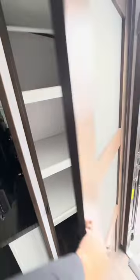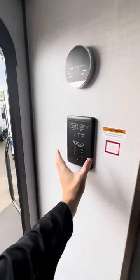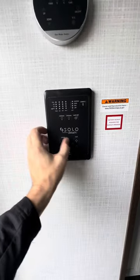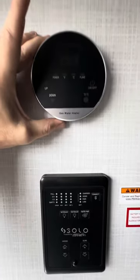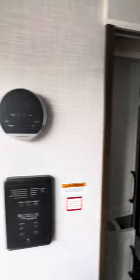Coming up inside, the first thing we're going to notice is a big pantry, and it looks like we're going with the dark wood. Your monitoring panel shows how to open your slides and awnings, and it's going to tell you about your tanks, interior light, exterior light, and your water pump. This also controls your gas water heater.